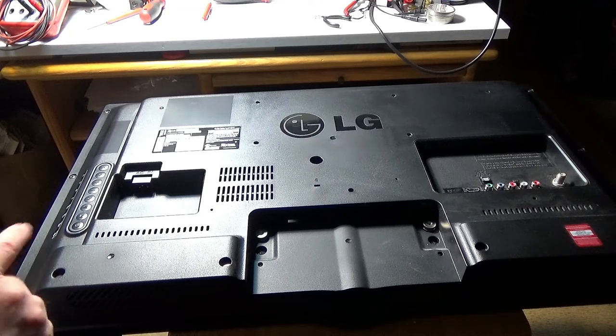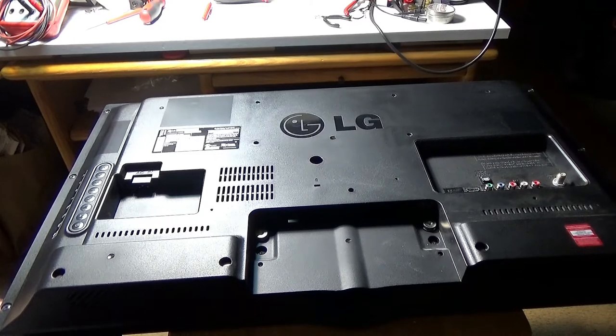I'm going to take the back off and we'll check some voltages on that power supply. When I get the back off, I'll come back and we'll take a look.